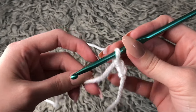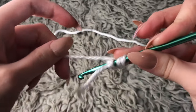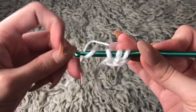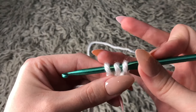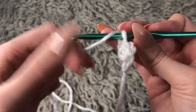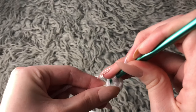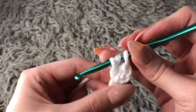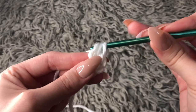Then you want to start creating foundation half double crochets. You yarn over and go into the very first chain that you created. Then you yarn over the hook and pull the yarn through — you will have three loops. Yarn over one more time and go into the first loop only. Again you will have three loops on your hook, then yarn over and go through all three.